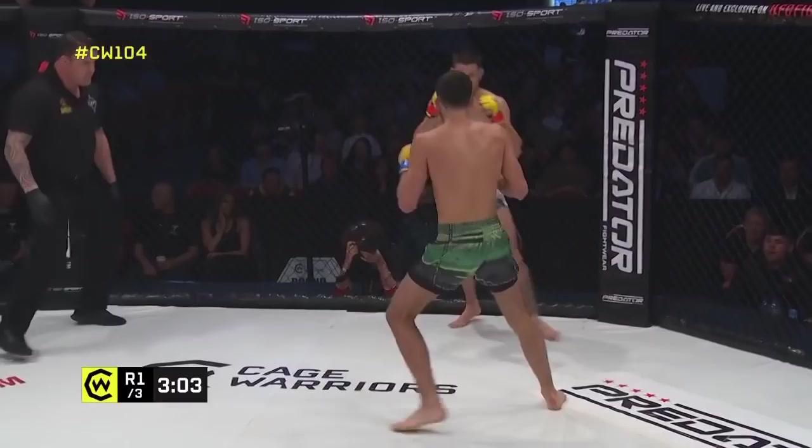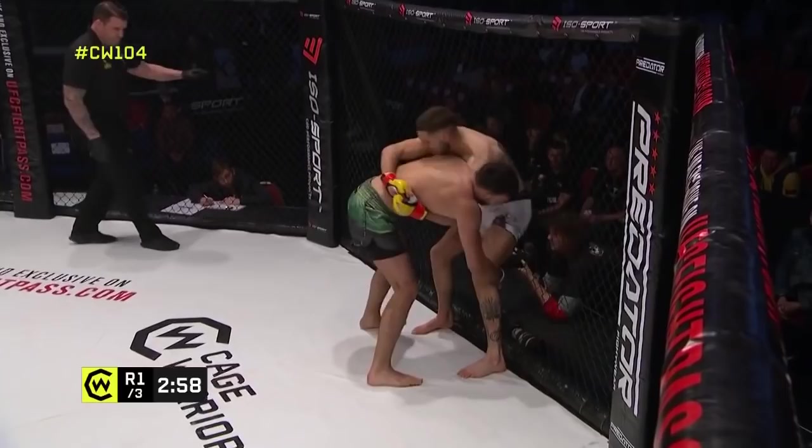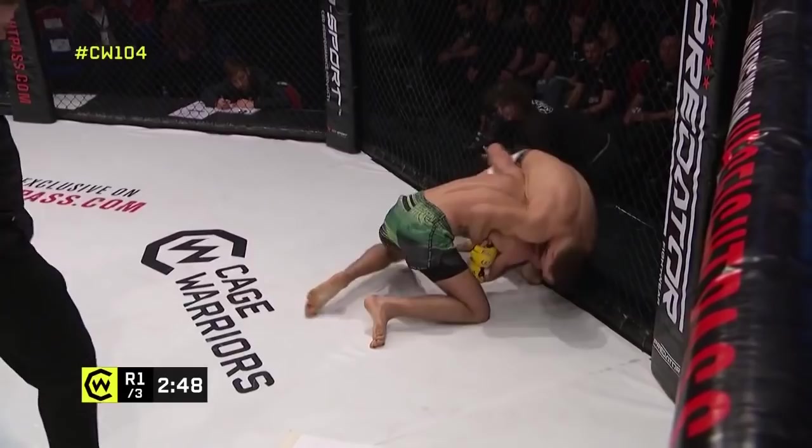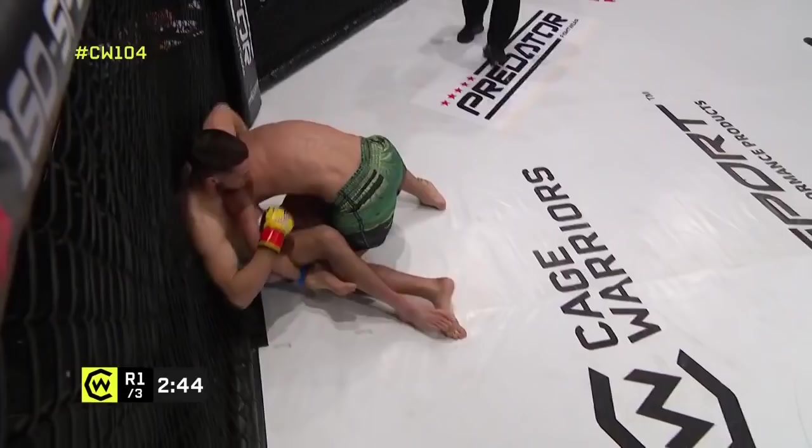We saw Reed absolutely unload on Nathaniel Wood with those series of huge hooks. This is an interesting back take attempt from Reed — he's got postural break on the back of the neck, so he was trying to fold De Pap all the way over. De Pap actually looked for a knee tap takedown and ended up having to settle for something a bit more conventional up against the cage.